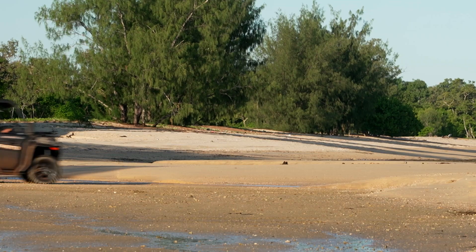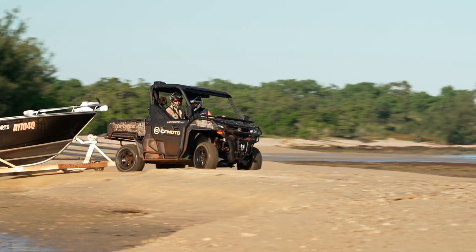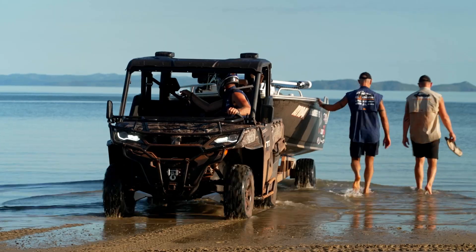Having used the CFMoto U-Force 1000 for the first time this year, they were pretty awesome. It's got 800 kilos of towing capacity, and we put that to use when we were on the western side of Cape York trying to tow the boat and launch it in the soft sand.